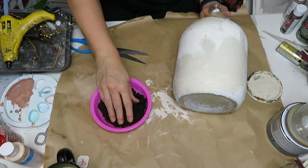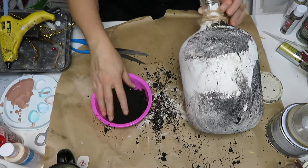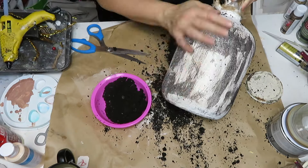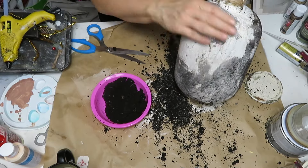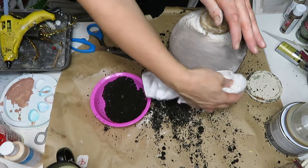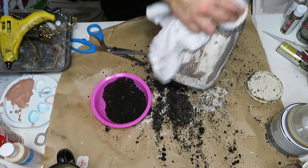Then I got some dirt — it is winter here so all the dirt was very wet, even in the garage. It would probably work better if the dirt were drier, but I still achieved the look I was going for. I brushed it all over the wet paint so it stuck, then rubbed it off with my hand, and decided a towel worked better for rubbing it in. This gave it a really neat look. I wasn't crazy about the lines, but I knew I was going to do more paint blending so I wasn't too worried.